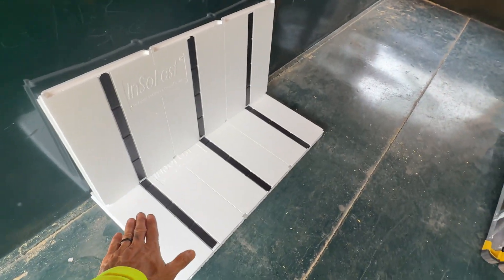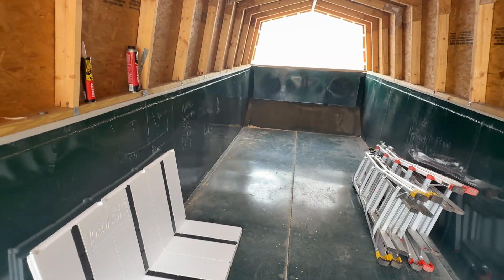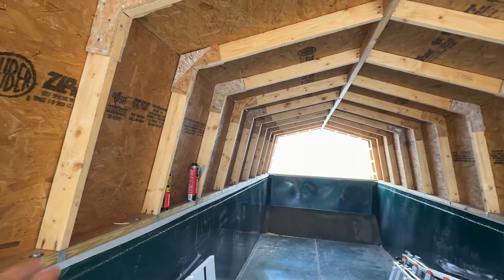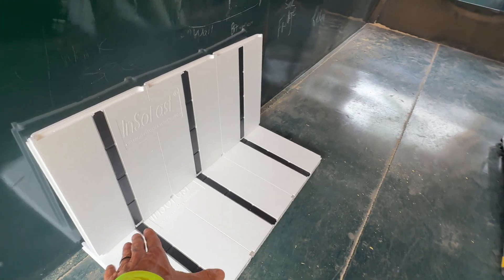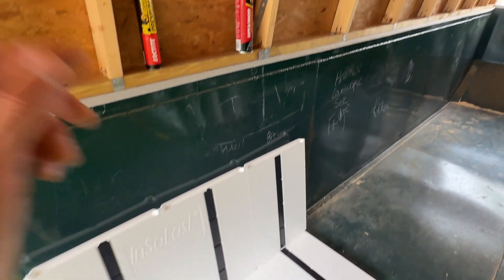This is what we've got from InsoFast — this is going to go across the whole floor. We have a retired union insulator that works with us here at our school, and we're talking to him about different ways to insulate this upper part. Spray foam would be great, but we're working on a budget with things that students can do. These panels are going to lay down on the whole floor and have built-in furring strips that we'll be able to attach our subfloor to.